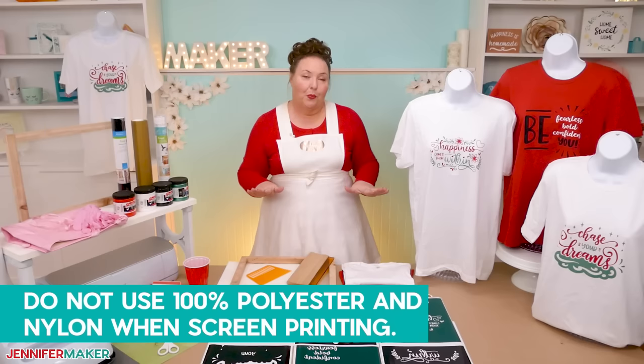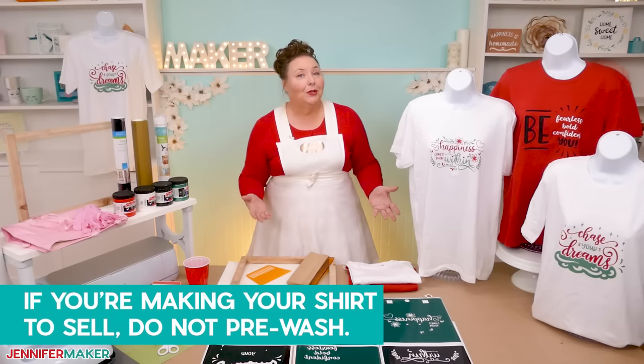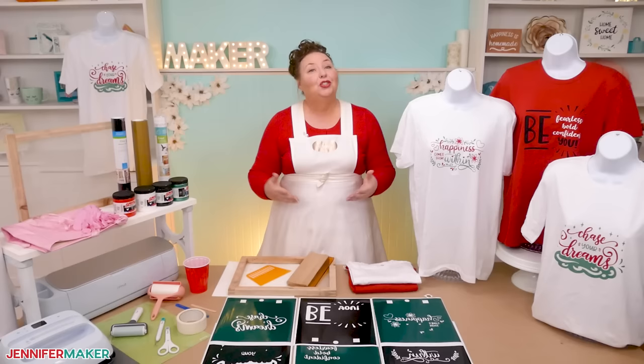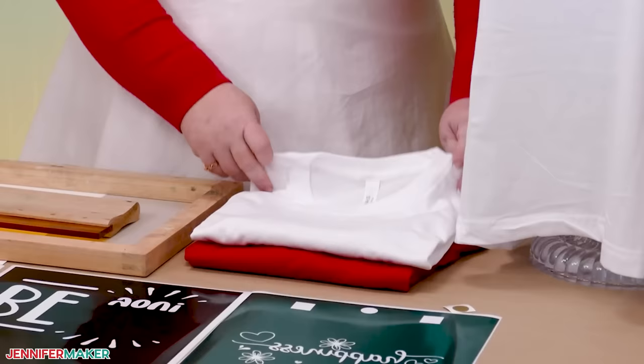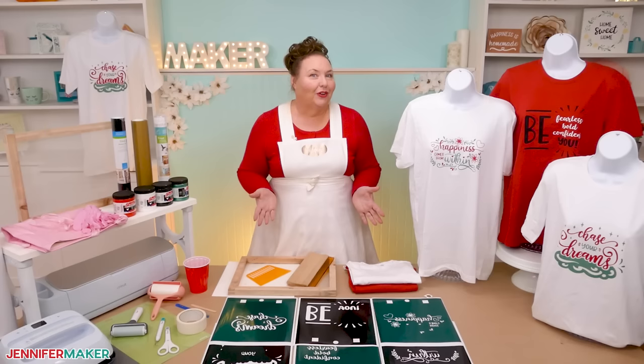I have found that 100% cotton shirts, like the Bella Canvas white ones I'm using today, work best for screen printing. You might be wondering: do you pre-wash or not? If you're making your shirt to sell or display, I don't recommend pre-washing — the color will remain more vibrant and professional. If you're making it for personal use or as a gift, the choice is yours. If you do pre-wash, press the shirt flat to remove wrinkles. I did not pre-wash mine and they worked perfectly. Practice first — have a few test shirts or fabric pieces ready.